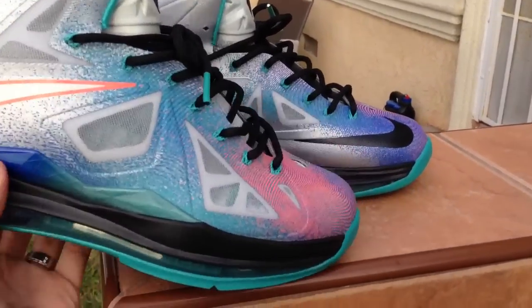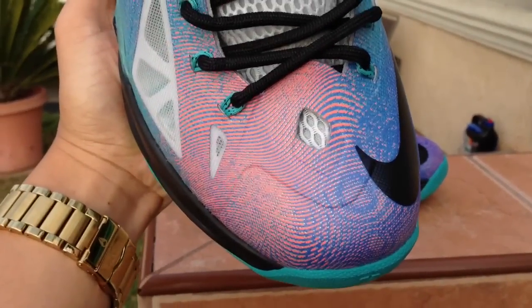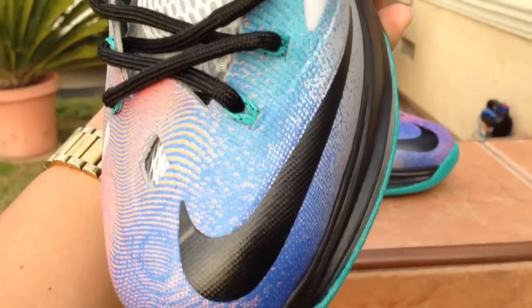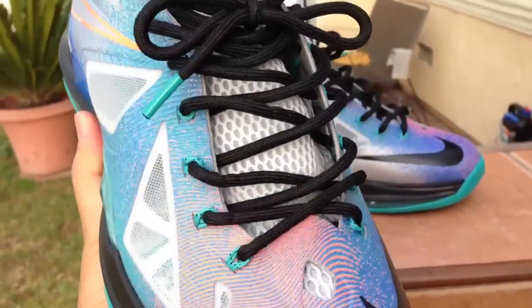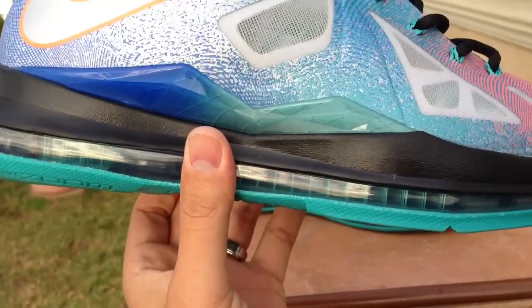I'll show you some details of the shoe. The top looks like some kind of fingerprint design — pretty dope. It has that pink hit, or peach, with a little blue. You got your teal eyelets, black laces, and a hit of that blue that fades to teal.